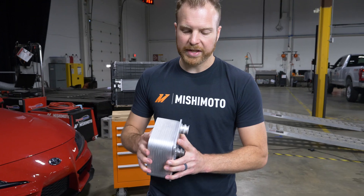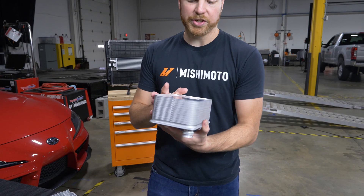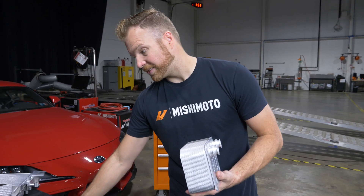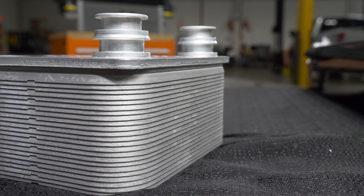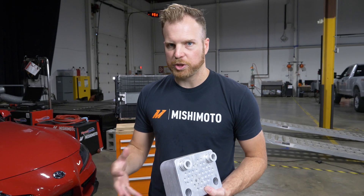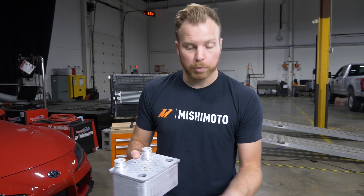The reason why these are so effective is they're very small. This particular core size here has a very large amount of cooling, whereas this has a large amount of cooling but it's also much bigger. With a lot of new vehicles, inside your engine bay there's not a lot of space, so what the OEs do is they put one of these on instead.